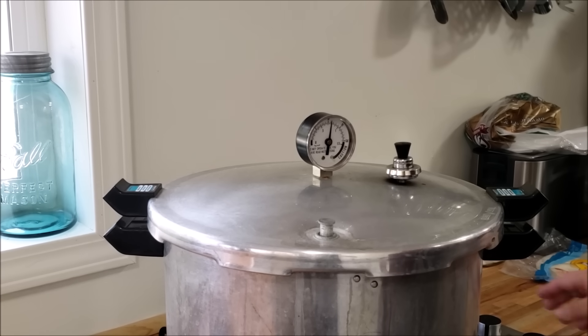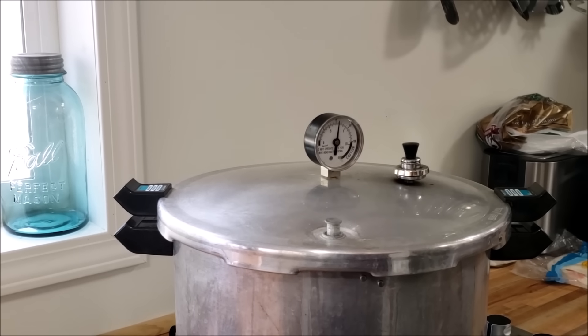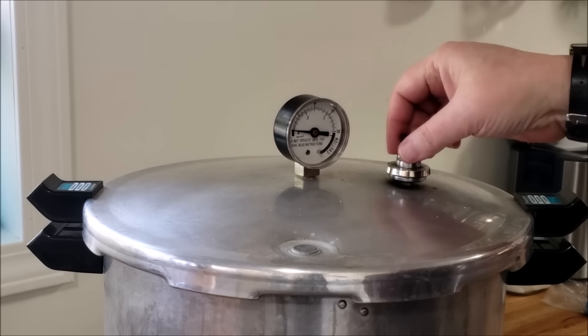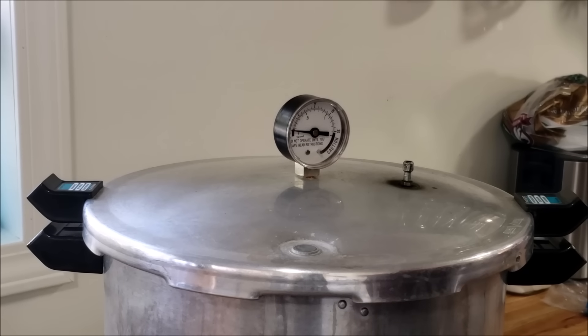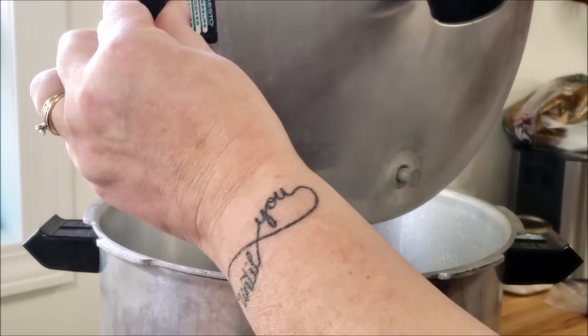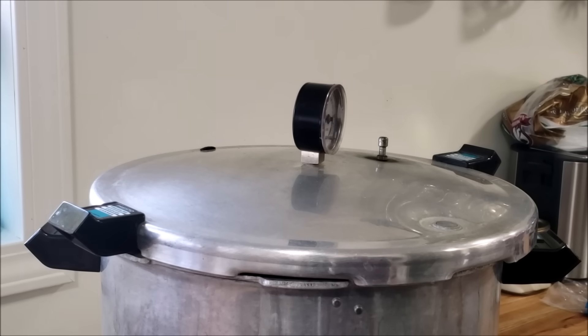So now we're going to turn off the heat. The heat is off. We're going to let this depressurize naturally — it is 5:21. It is now 5:34, so that's how long it took to cool off and depressurize so that the lock goes down. So now I will take the jiggler off. And if I had jars in here, I would let it sit for another five minutes — same deal — and then I would take the lid off. Remember when you're taking the lid off that you always want to open it away from you, because all of that steam is in there and you don't want to be hit with that in the face or arms or anything else.